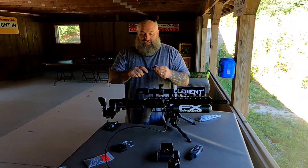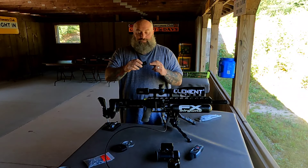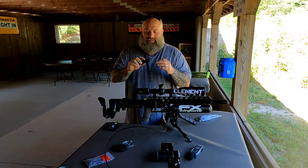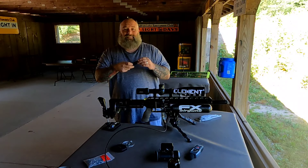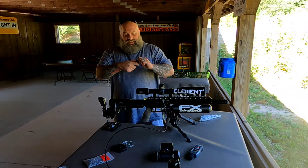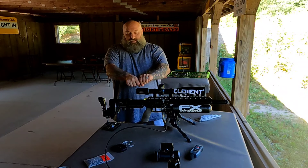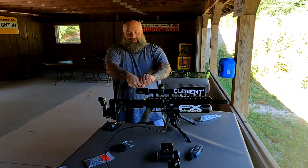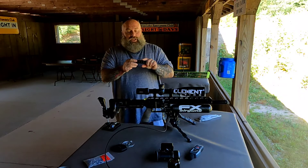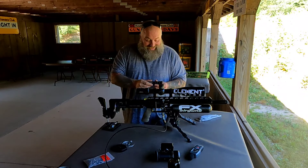We can take off this end cap and we can add another moderation part. Now, YouTube, I want to explain something — I'm not disassembling a gun, we're just talking about a moderator. All of these different pieces actually unlock from each other all the way down the moderator, and then they can all come together. You can actually get different colors for these as well, but that's not the exciting part.